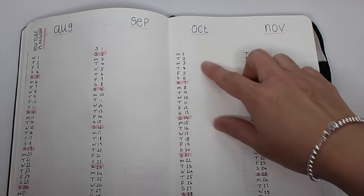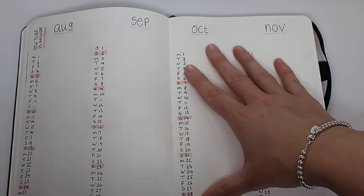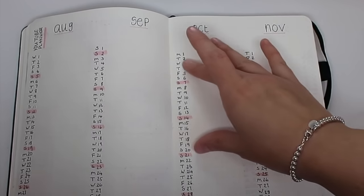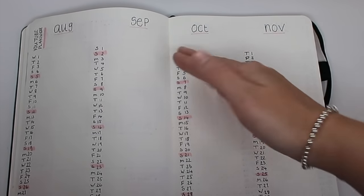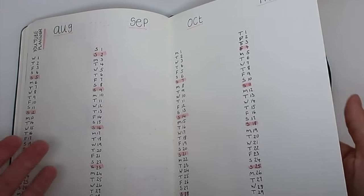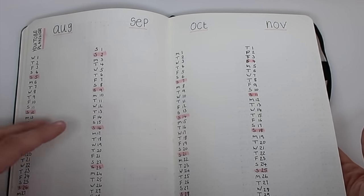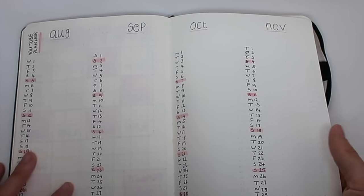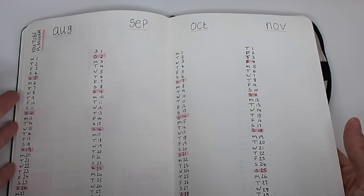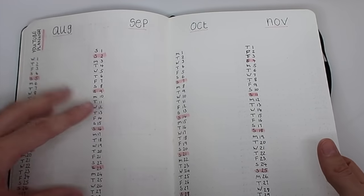I did every day of the week because I sometimes change my upload schedule. If I made a planner with just every Tuesday and Thursday and then decided to change those days, I'd have to start again. At least if I've got every day I can decide what day to put in my videos. As I said, if you don't have a YouTube account you might want to use a planner like this for something else — say for work, exercise and workouts, or volunteering.